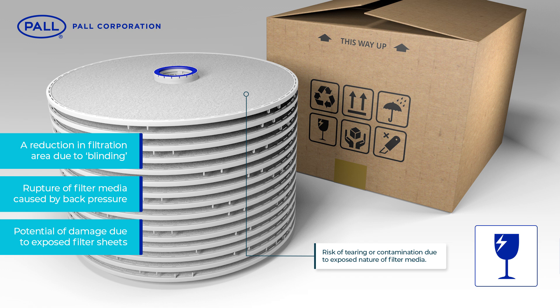Even polypropylene fleeces or nets designed to increase pressure stability offer insufficient security against module damage. And the increased possibility of accidental damage — due to the exposed nature of the filter media — means tearing or contamination during shipping, handling and installation remains a potential risk.